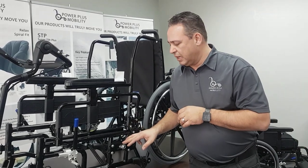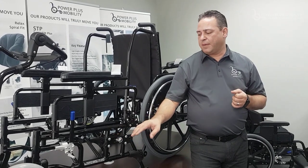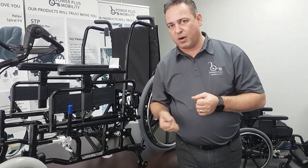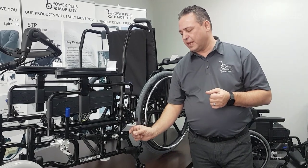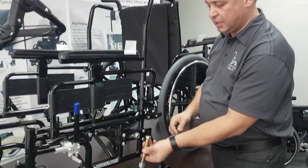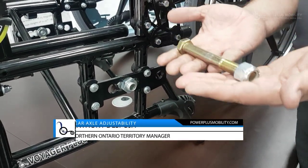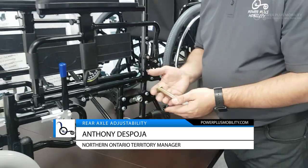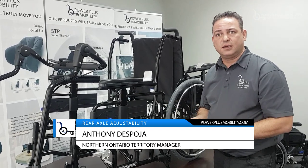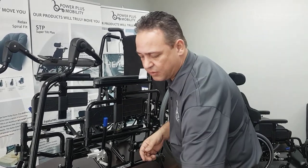We also have the option of beefing this up. For a client who is five or six hundred pounds, we can't put a standard axle plate on the chair because it will bend and warp. What we do at Power Plus is double up on the thickness of the axle plates and use a larger bolt to increase stability. This is what we call a bariatric bolt, part of the bariatric package of our rear axle assembly. If a client's conditions have changed, switch to a heavy-duty bolt in a bariatric application to prevent bending.